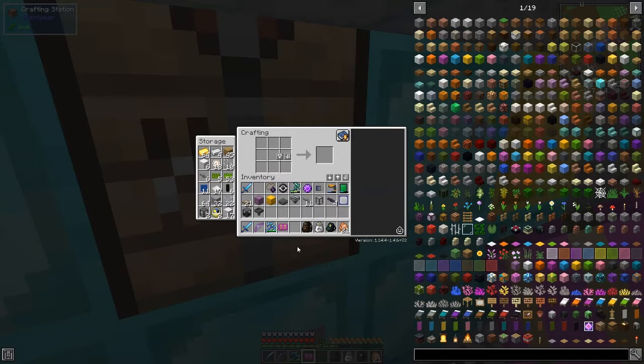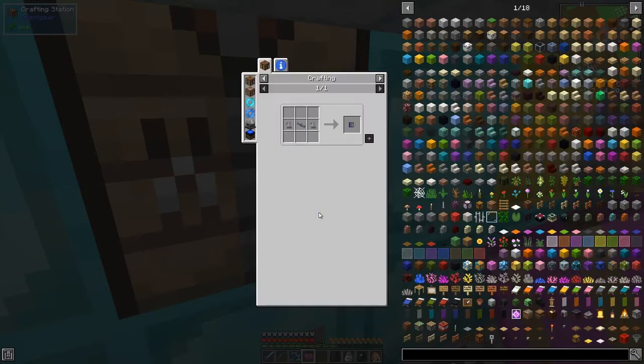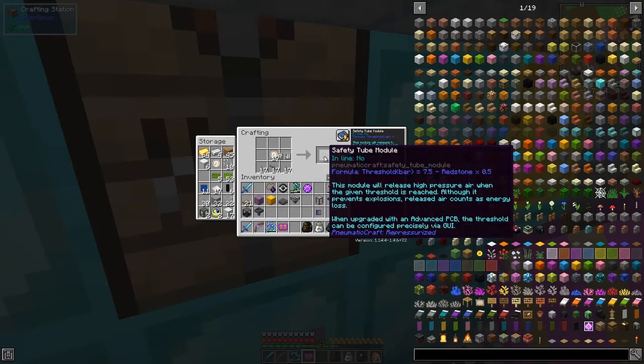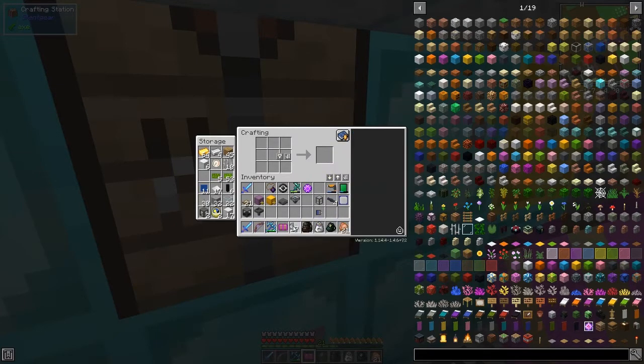We've made quite a few. Here is one of the regulated tube modules. The recipe for this is two safety modules with a bit of pressure pipe. We can craft up some safety modules — I think we probably need all of those. I'm going to do it anyway, and then we can make five to start with.